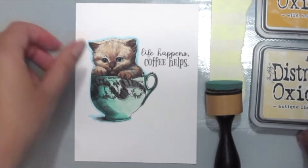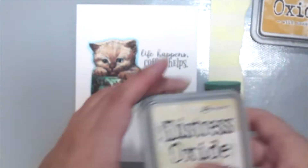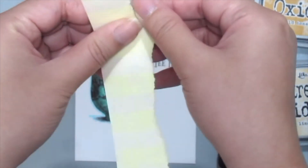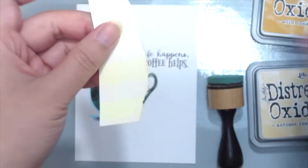I've already stamped this cute kitty and coloured it with my Copics, and I'm grabbing some distressed oxide inks and just a piece of scrap paper which I'm just tearing to give it a really rough look.